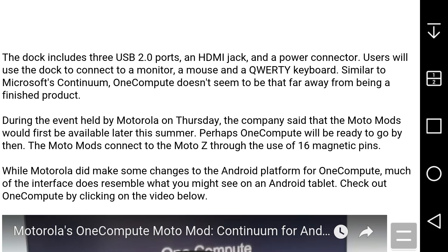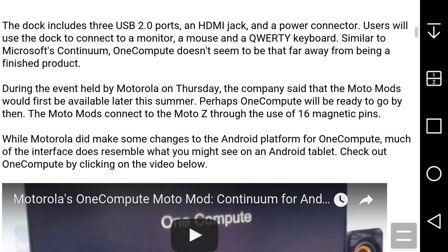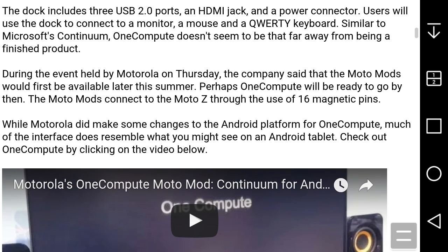The MotoMod connects to the MotoZ through the use of 16 magnetic pins. While Motorola did make some changes to the Android platform for OneCompute, much of the interface resembles what you might see on an Android tablet.